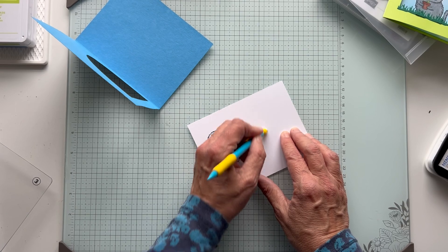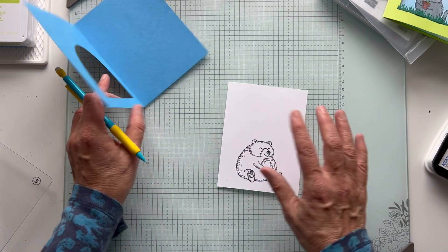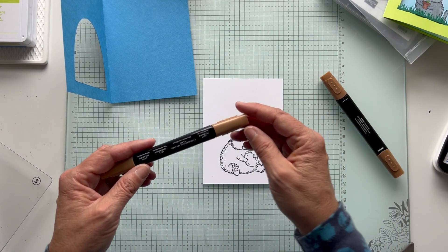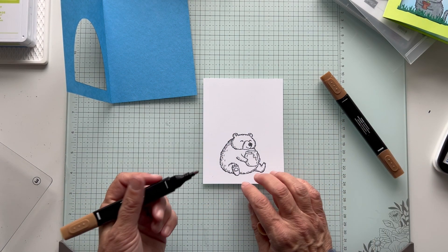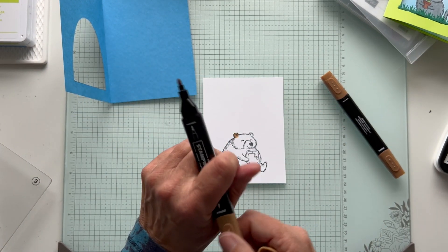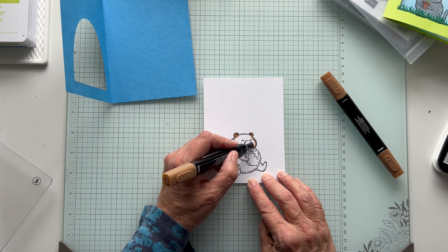So we want to just erase this. The ink blending may cover it anyway, but it's good to erase it. So now we're going to color him with our blends. I chose light pecan pie and I'm just going to color him, and I might add some dark pecan pie just to shade him a little bit. There's a blunt tip and then a flare tip. I've been using the blunt tip more often because I feel like I have better control, but if you have something big you can use the other tip.